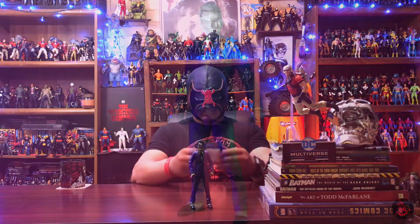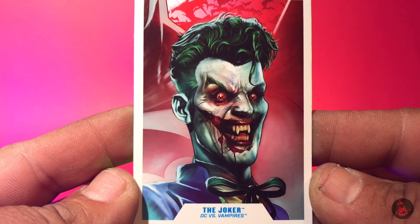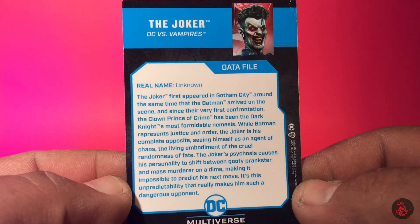He also comes with his data file card. On the front you do have some source material from the comics — a pretty nice representation of the vampirized Joker — and on the back you do have some information.